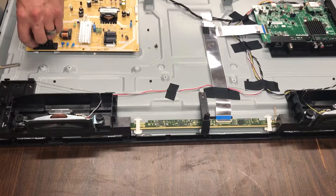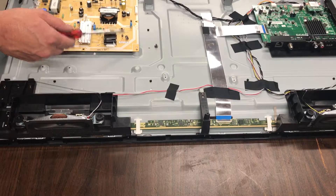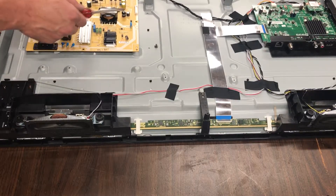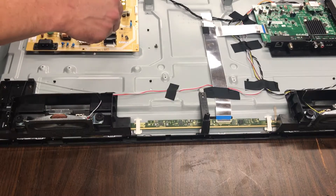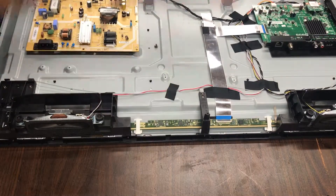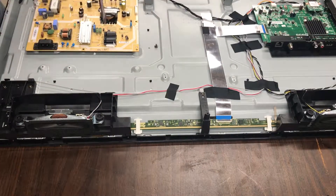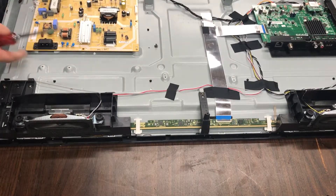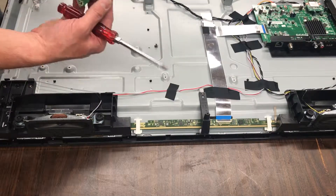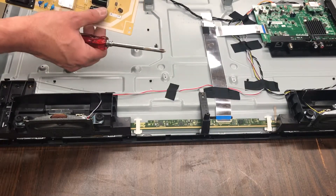As always, if your TV doesn't turn on, check your capacitors. Look at the top and see if it looks like there's any dry glue on there. There'll be material leaking, or it'll be bowed out instead of flat or concave. If that's the case, you know the source of your problem — your capacitors are just expanded.